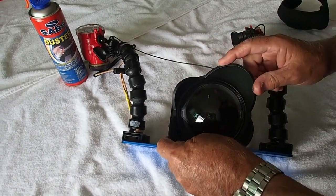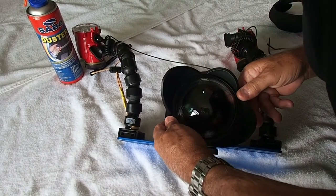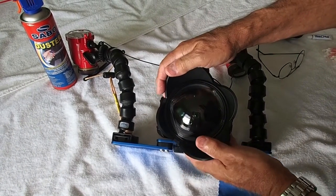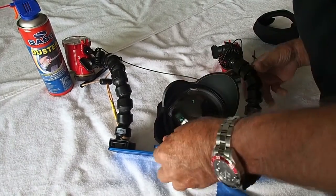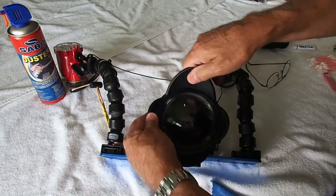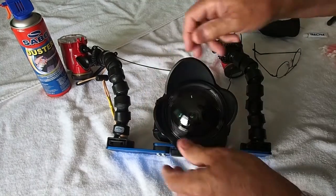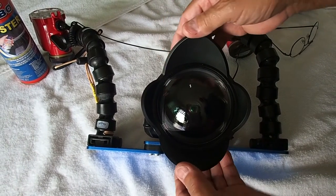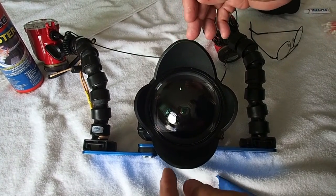It is a very precise thread and you have to get it started just right. It goes on — there's no particular place to start it; it always goes on the same way. It ends up with this at the top. Now this is not a real tight fit — there are some Allen screws that hold it in. Sometimes it can shift, but if it isn't exactly top and bottom, you'll get part of the shade in the picture. So be aware of that.